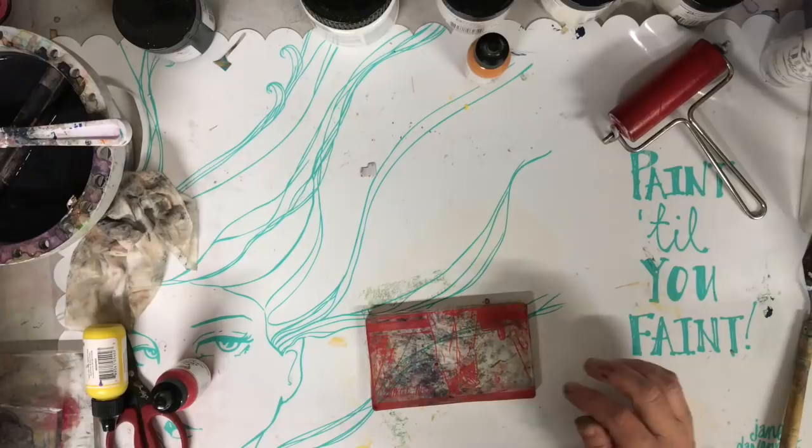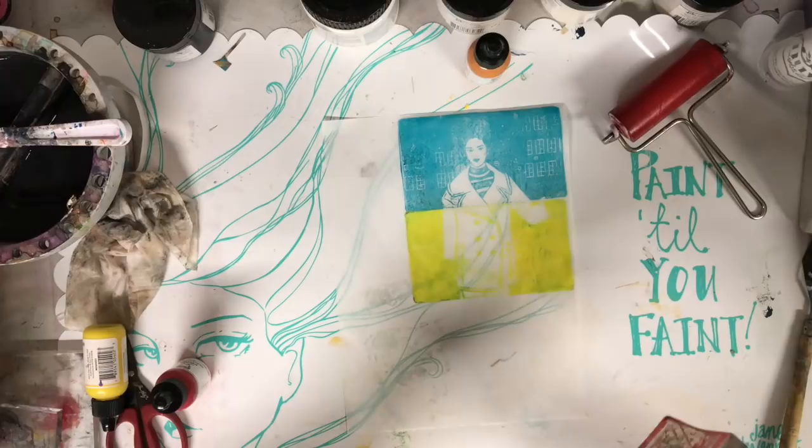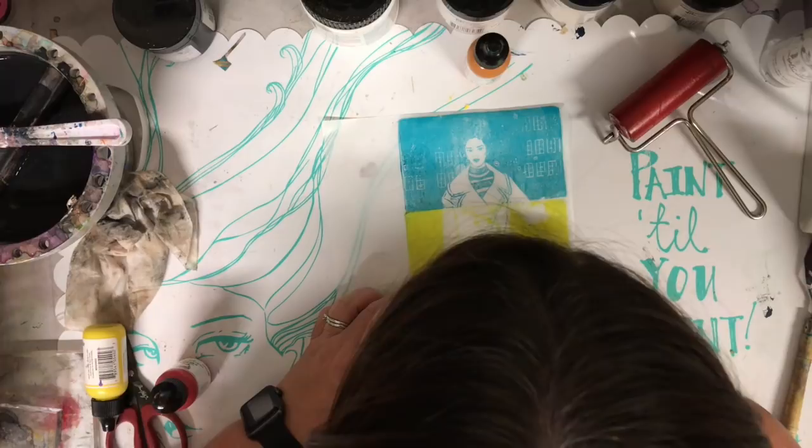The gel press plate I'm using is the smallest one, which is about three inches by five inches. Now that I've discovered this wonderful technique, I'm really looking forward to getting a larger plate so I can play with this a bit more and actually be able to transfer larger images straight into my journals.